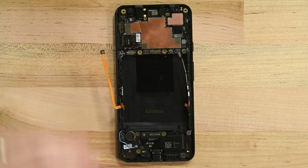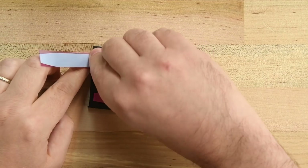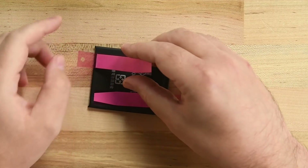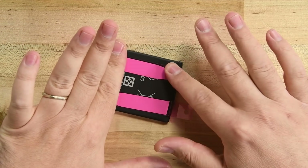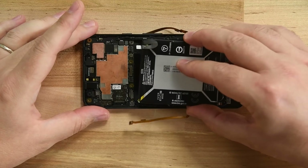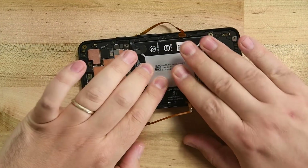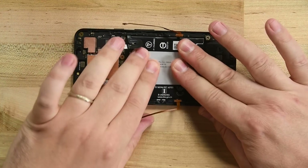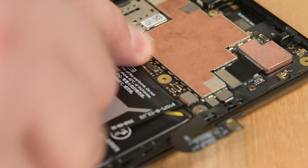Now we just need to install our new battery. If your replacement battery didn't come pre-installed with adhesive, reapply new strips in the same orientation the old strips were placed. The upper pull tab should be on the opposite side of the battery connector and the bottom pull tab should be on the same side as the connector. Remove the protective strips covering the adhesive and place the battery into the phone. Press the battery down to secure it. Reconnect all the cables that you previously disconnected, saving the battery connector for last.